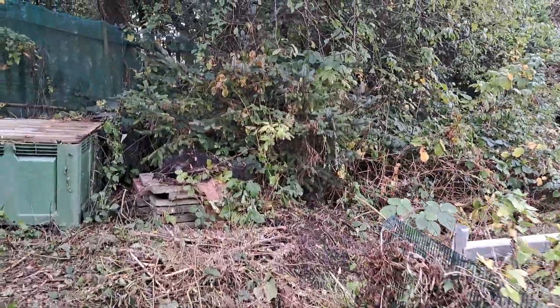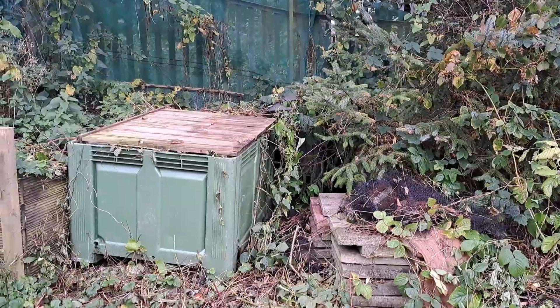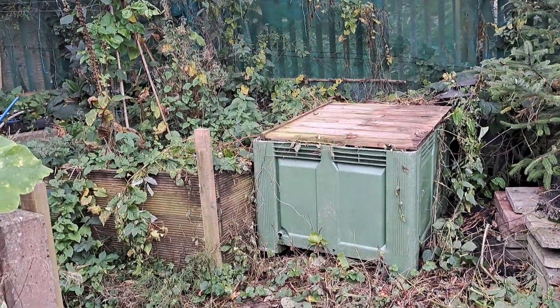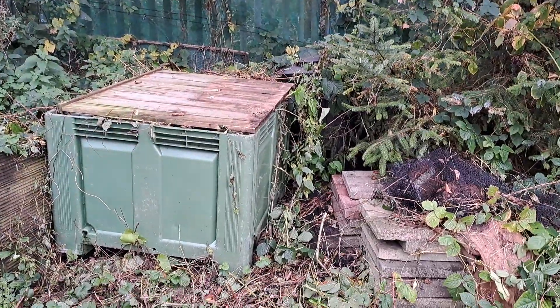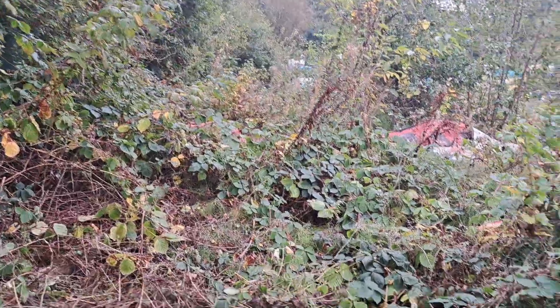I was told by the allotments manager that the compost bin over there was mine, but the gentleman on this plot has said it's actually his. He did say I could use it to put stuff in, but I don't think he's going to want me putting this particular stuff in there.